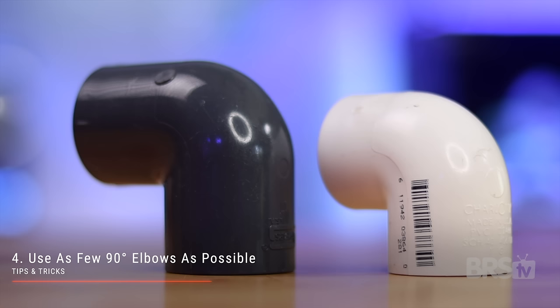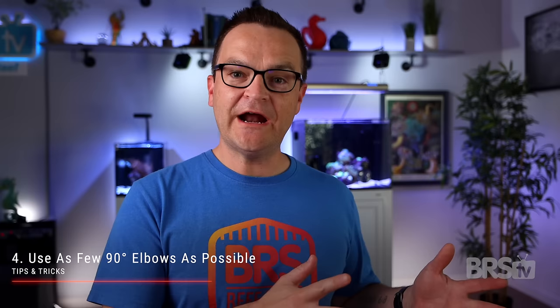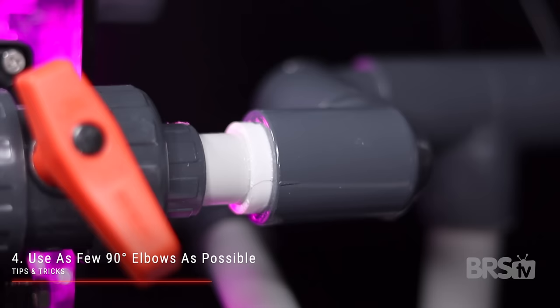Tip and trick number four: elbows. 90 degree elbows drastically reduce the efficacy of your manifold. I have no understanding of fluid dynamics, but I do know that for every 90 degree elbow you install, the maximum gallon per hour output of your manifold is reduced drastically. Just to give you a clear example, I have a Neptune Core 15 powering my manifold, and it has a maximum output of 1500 gallons per hour.